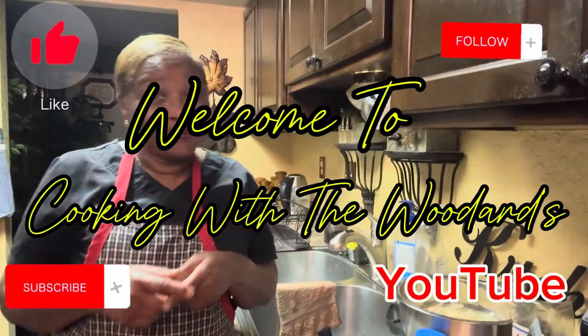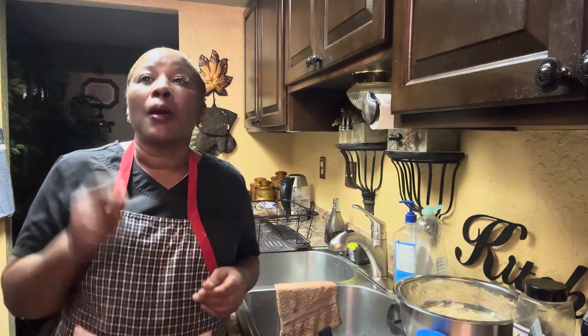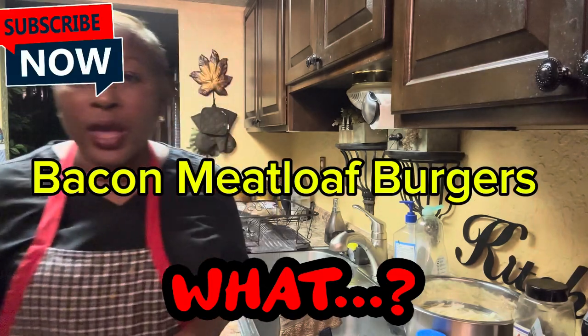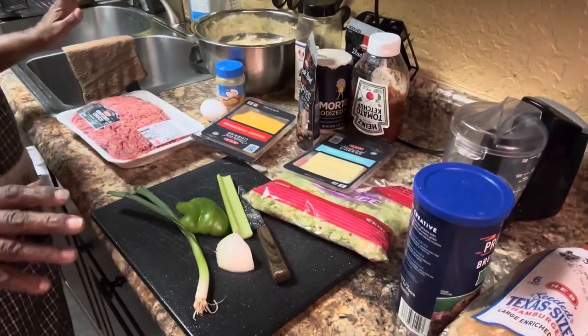I'm back, thank you for coming into the kitchen with Cooking with the Wooders. Today we're going to have bacon meatloaf burgers — I'm going to show you how to make those and how they turn out. They are so good, and we're going to have them with some shoestring french fries.